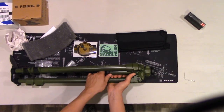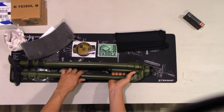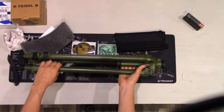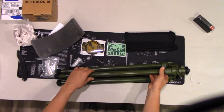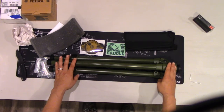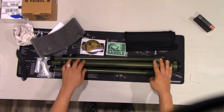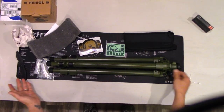It also has a nice tension weight hook that you can unscrew. If you can see that, it holds up to 26 pounds. What that does is create a heavier center mass for a sturdier platform to shoot from.